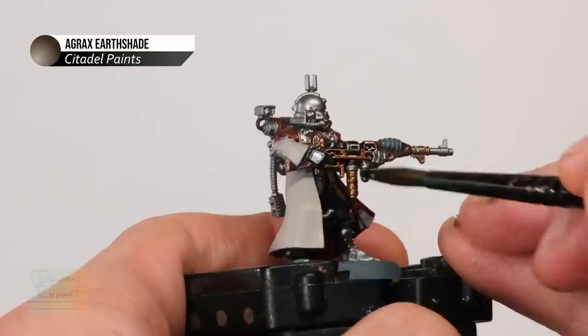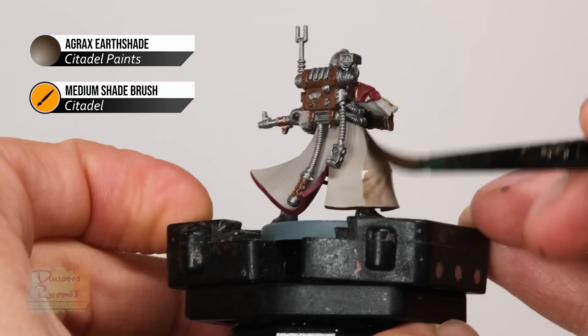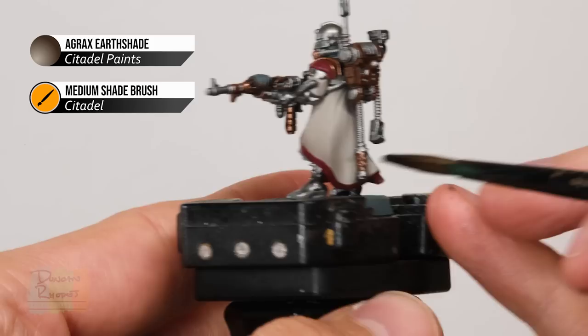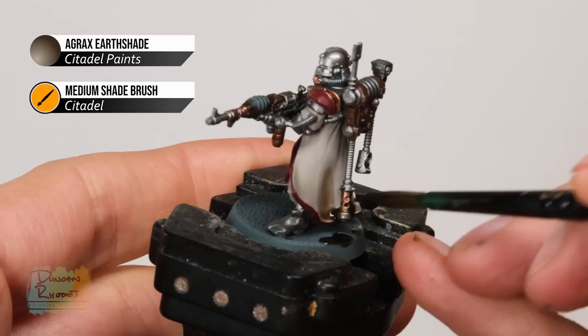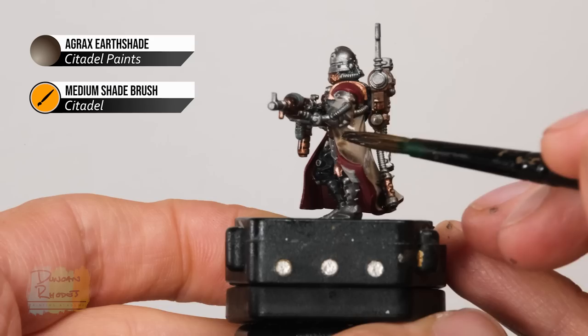To apply the wash you need a good large brush — I'm using a medium shade brush from Citadel. Load it with plenty of paint and just start applying it all over the miniature so it runs into all that recessed detail and gives it lots of definition. When you get to areas such as the robes, don't put it on too thickly — just space it out so it's nice and thin to get some definition without pooling too much. It can really pool in areas where it arcs inwards, so just redistribute it elsewhere using your brush before it dries. Once you've applied it all over, it'll take around about an hour to dry, and make sure it's completely dry before moving on.